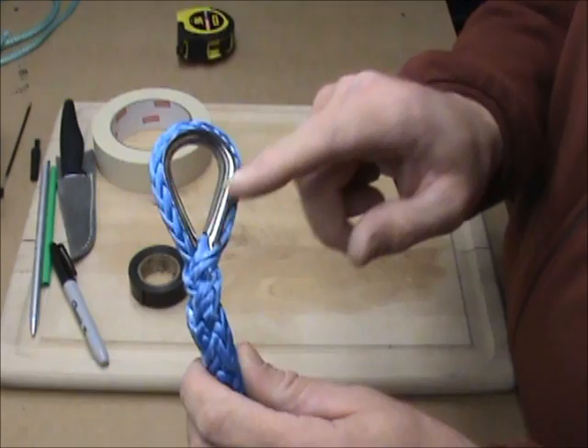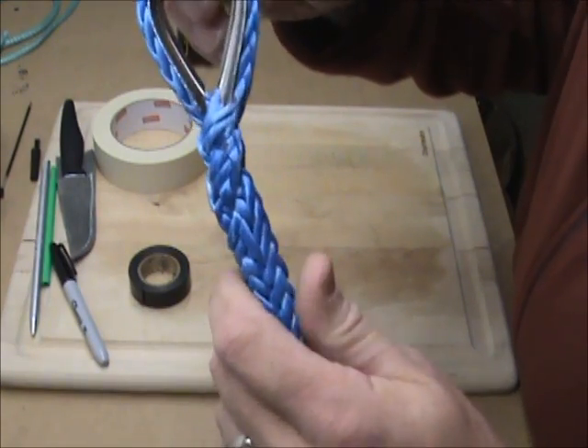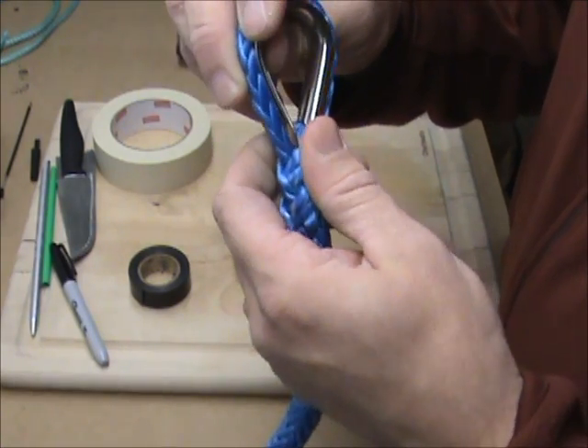So what I'm going to do is show you how to take this apart and replace the thimble and then put it back together. This uses a locked brummel splice. Most of the winch ropes I see are using this. The other option is just a plain stitched berry.